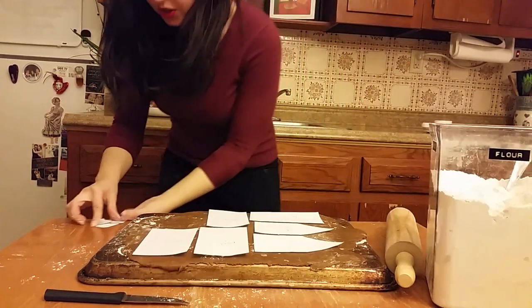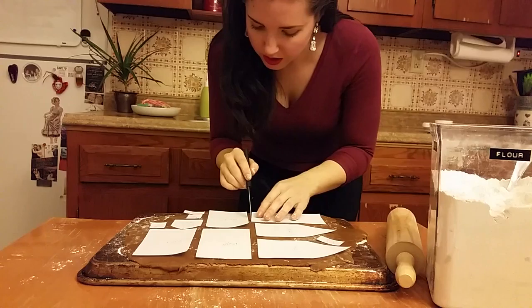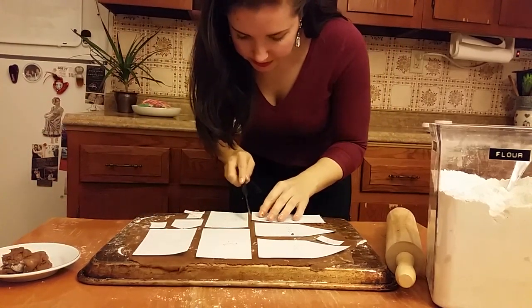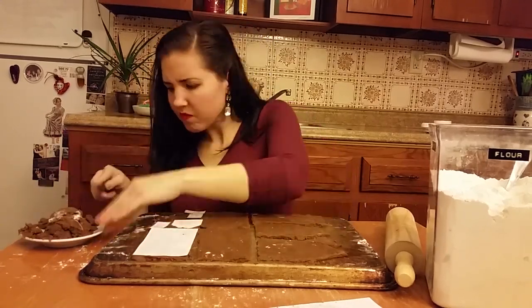This is much better. Now we take a very sharp straight-edged knife and cut out the dough around the pattern, leaving the pieces on the board. I'm concentrating so hard I can't think of anything fun to say. Okay, I'm done — now I'm going to put this in the oven.